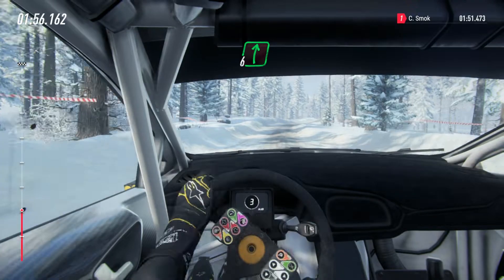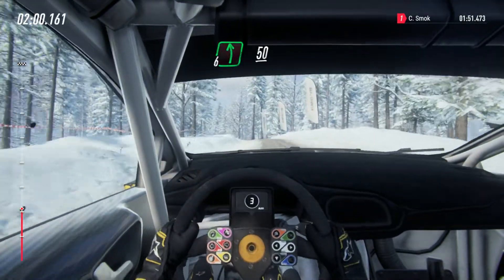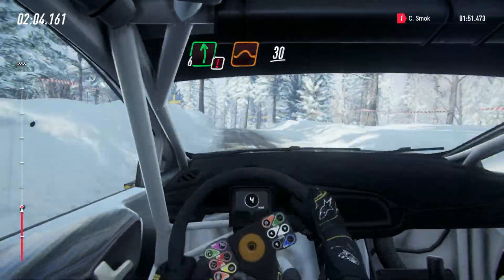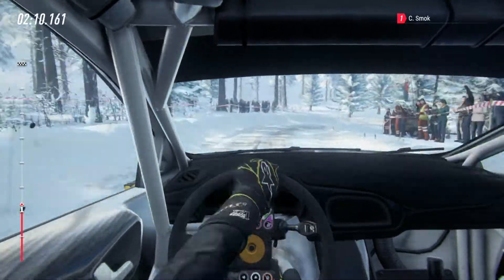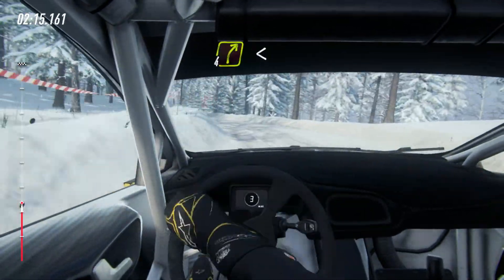Into 6 right and 6 left of a big crest, 50, caution, 6 left of a jump, 30, 2 right tightens into 3 left.